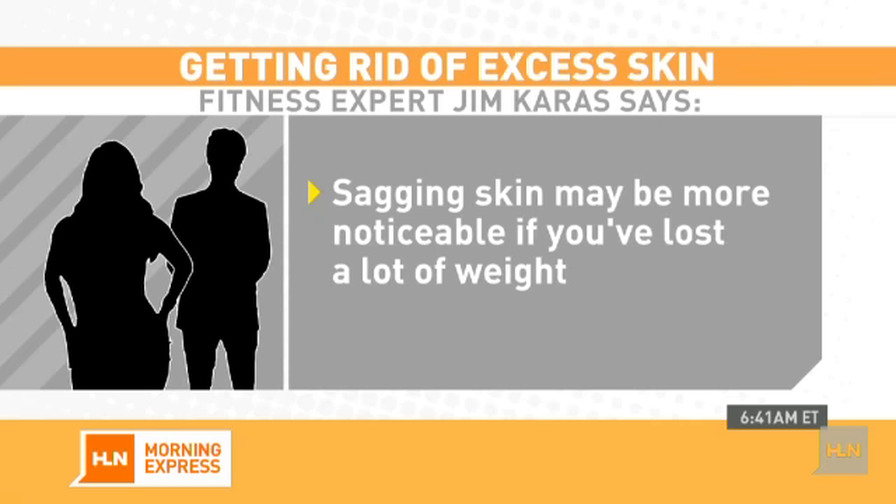Question number two is how much weight did he lose? Are we talking 20 pounds, 50 pounds, 100 pounds? Because the skin elasticity does change depending upon how much he lost, and also his age — because it's going to bounce back faster the younger you are.